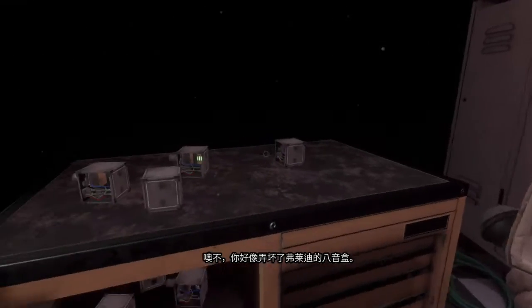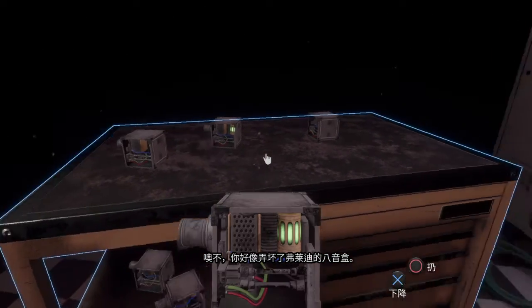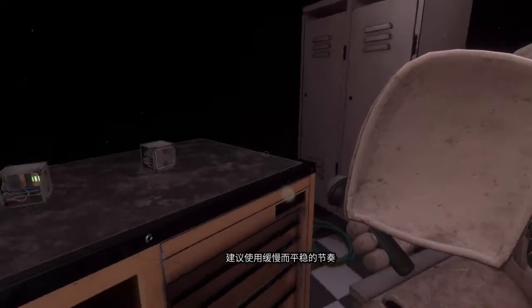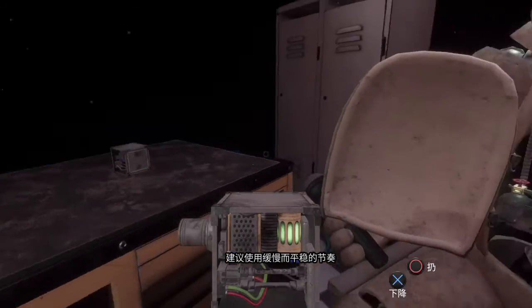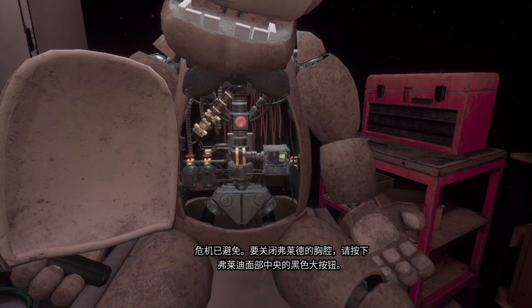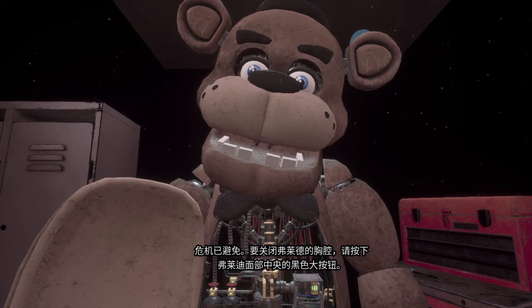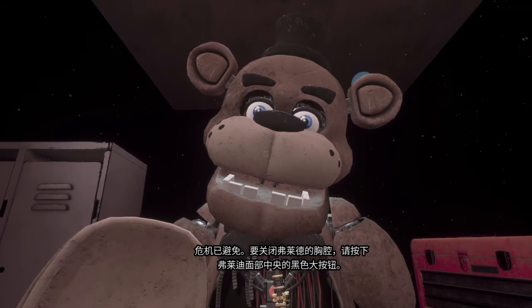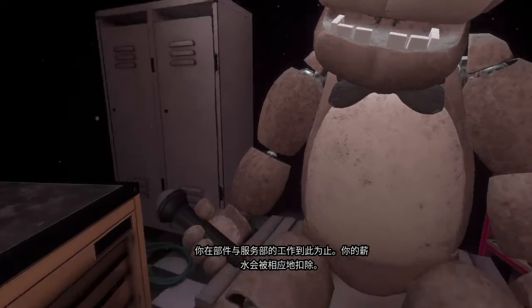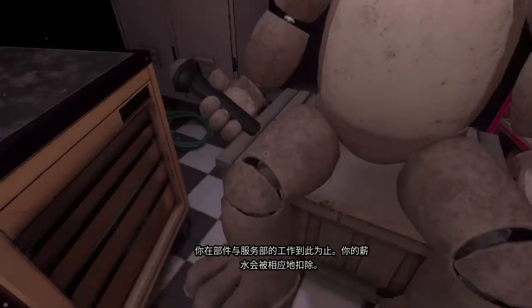Oh no, you seem to have mishandled Freddy's music box. This is not good. A slow and even pace is recommended. Crisis averted. To close Freddy's chest cavity, press the large black button on the center of Freddy's face. That concludes your time in parts and service. Your pay will be docked accordingly.